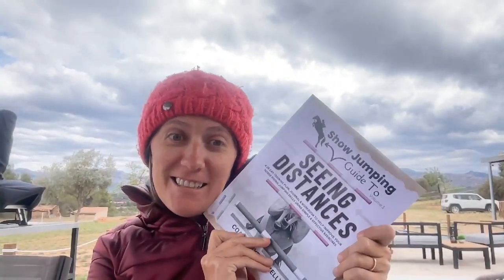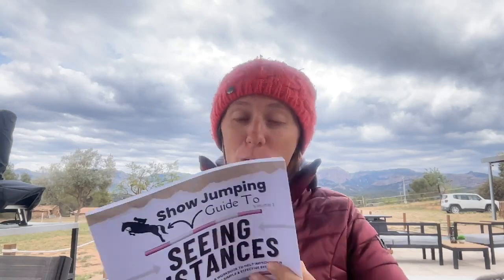We are at week four of our Seeing Distance Challenge. So exciting. Okay, you guys, this is your week four homework.